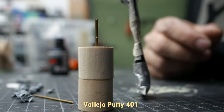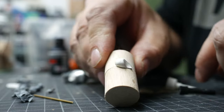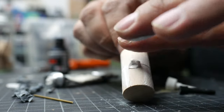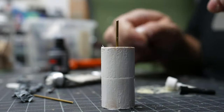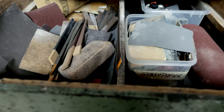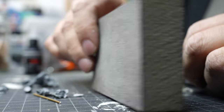I used Vallejo Putty 401 to fill the gap. Usually it works quite nicely from the tip, but if you are a hobby barbarian like I am, I had to use it the savage way. Give it about half an hour to dry and then you can sand it with sandpaper afterwards. Regular sandpaper works nicely for flat surfaces, but for round shapes you can use sandpaper carefully to not destroy the round shape while sanding.